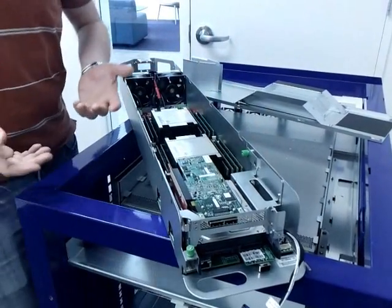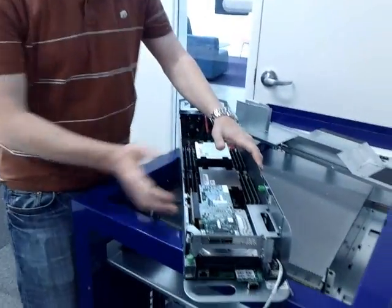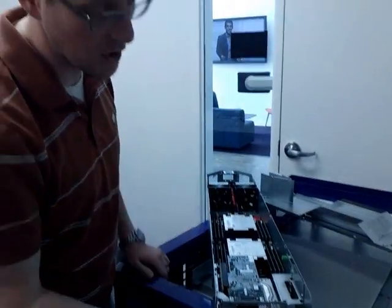That allows a technician to replace a failed hard drive in just a few seconds. They don't even need to remove the tray from the rack because it's all front-accessible, so they can do the hard drive swap while the server is in position.